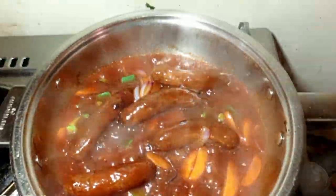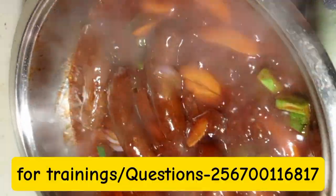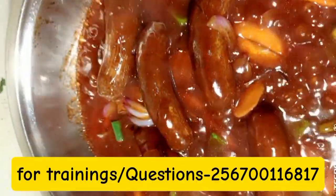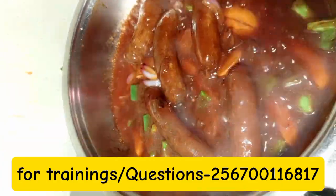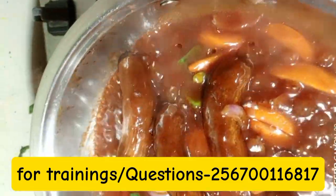For the new viewers, don't forget to subscribe on my YouTube channel so that you get daily recipes. For any questions or if you want training, please WhatsApp me on the number you see above.